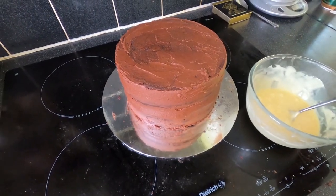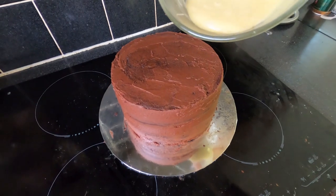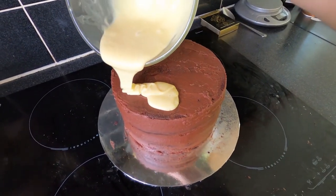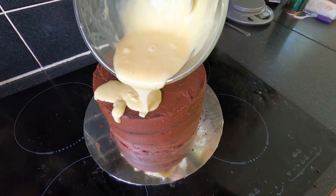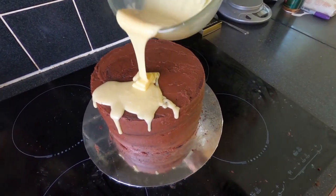We let our cake cool in the fridge for a bit and I've got some white chocolate ganache we're just going to pour over the top, and we're going to try one-handed to go for some drips down the side.